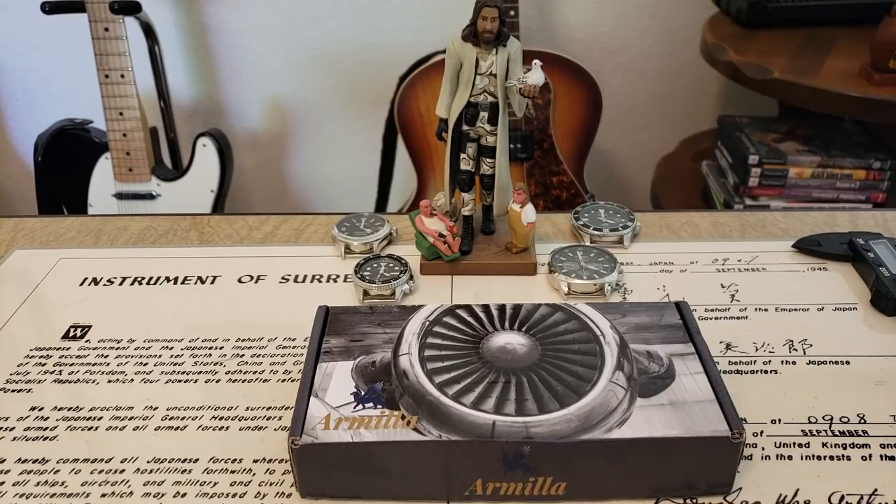Alright guys, OFD checking in here. Happy Saturday to you guys. Hope you guys are all having a really good weekend. I haven't done a strap review for a while, and it was really nice.